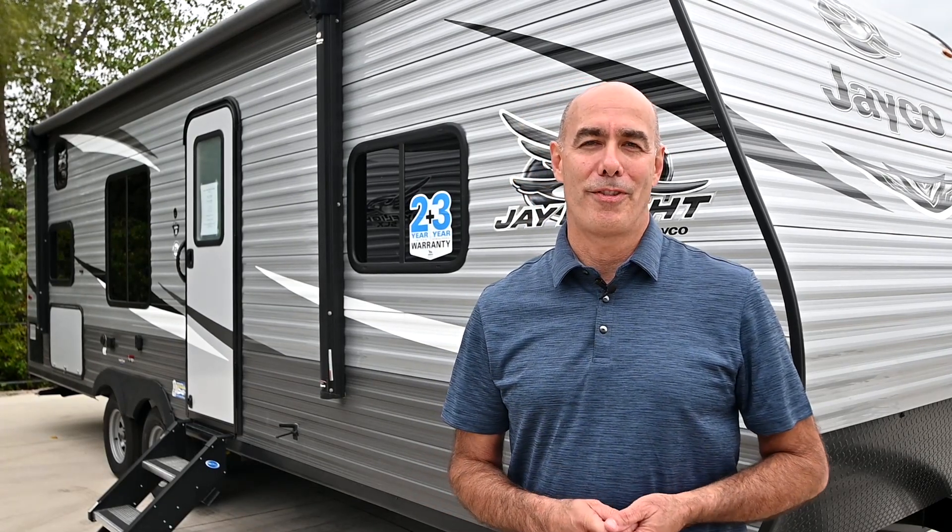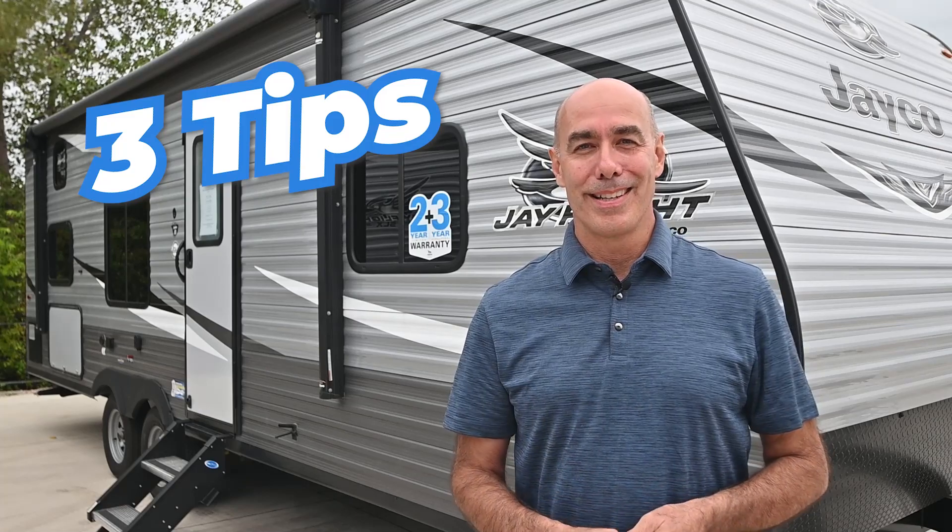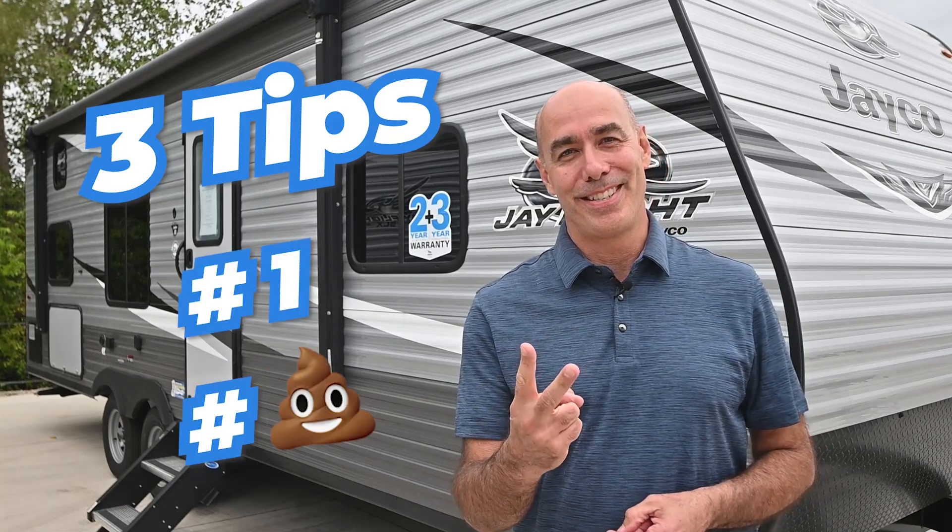Hey everybody, welcome to the very first edition of RV Quick Tips with Mike, your number one source for how-to info for all things RV. Today we're going to be talking about one of the last things folks like to talk about — dumping the dreaded holding tanks. I bring you three tips on dealing with number one and number two.